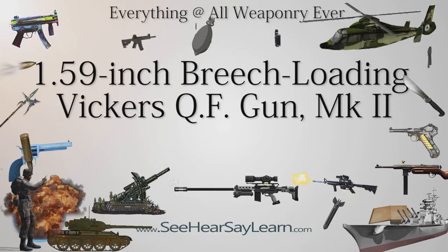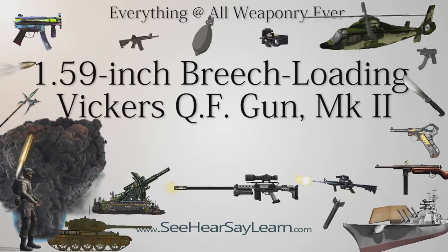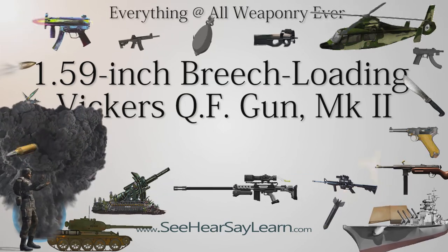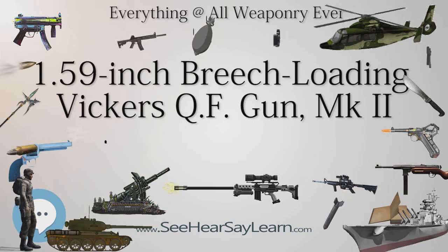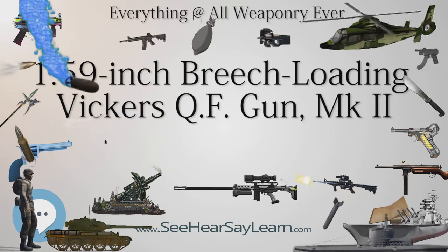The 1.59-inch breech-loading Vickers QF gun MK2 was a British light artillery piece designed during World War I, originally intended for use in trench warfare. It was instead tested for air-to-air and air-to-ground use by aircraft. Although it fired shells and had no capability to launch rockets, it was widely but misleadingly known as the Vickers-Crayford rocket gun.